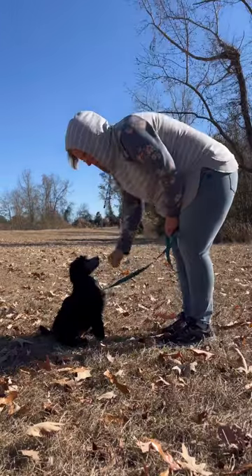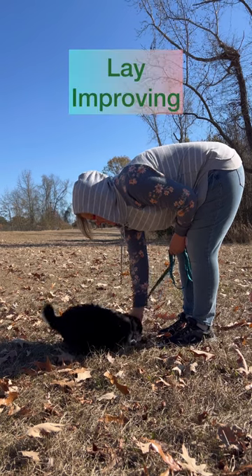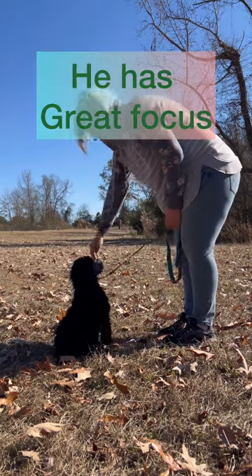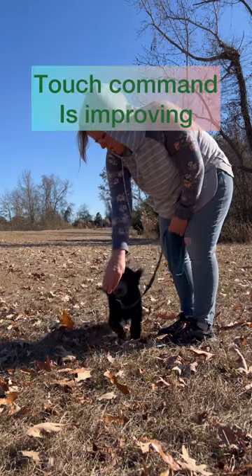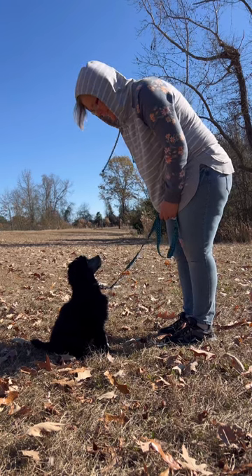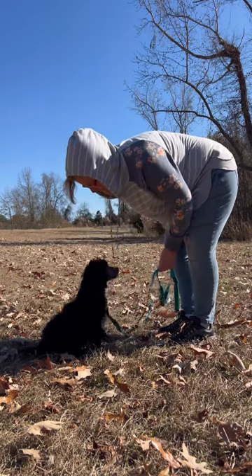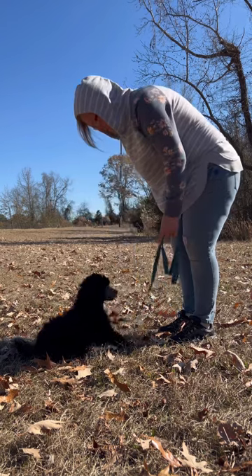Yes! Lay down! Yes! Yes! Touch! Yes! Touch! Yes! Sit! Yes! Lay! Yes! Back down! Lay! Yes! Good boy!